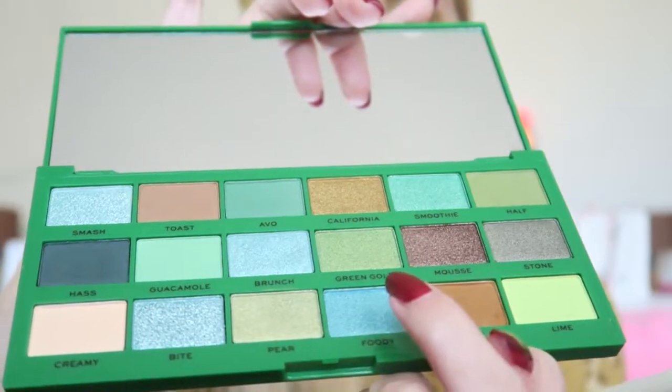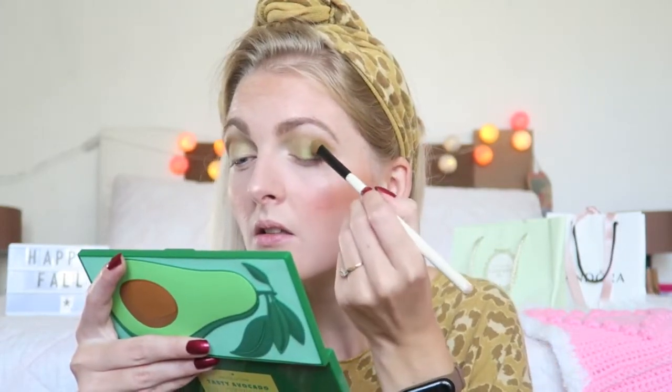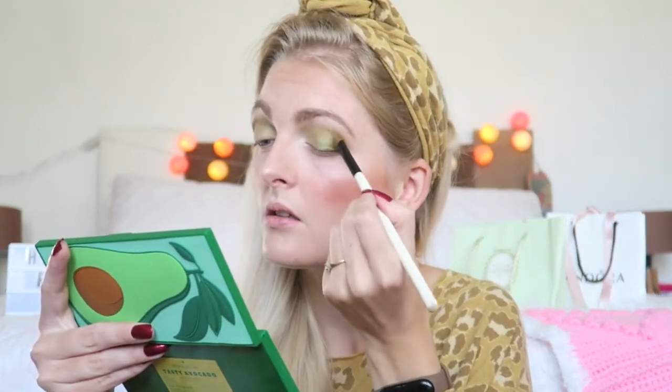Then I'm going in with this shade called Green Gold, which looks quite similar but a little bit darker — more of an apple green color. The pigmentation is great on this palette. I'm not really sure how the green looks on me — I think if you have brown hair and maybe a little bit more of a tan it will look better — but I do really like the shimmery shades on my eyelid.